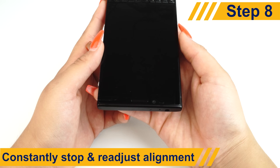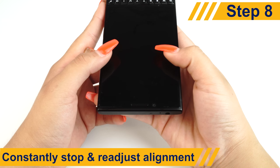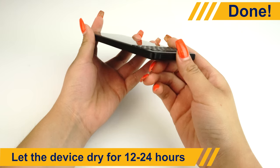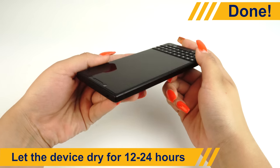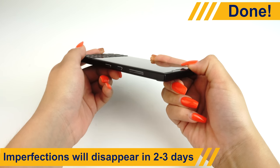The protector might move a bit when you squeegee, so be sure to stop every now and then to readjust its position. Once most of the liquid is removed, let the device dry. We recommend allowing your protector 12 to 24 hours to dry before turning on and using your device. Tiny bubbles and other imperfections should disappear completely in 2 to 3 days.